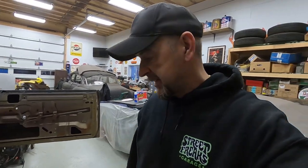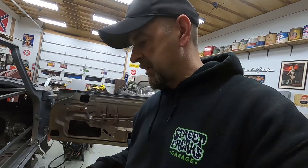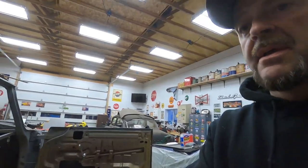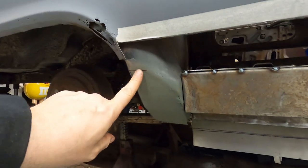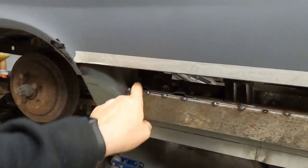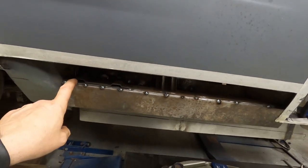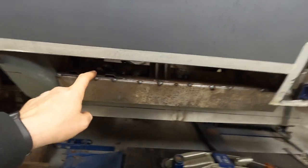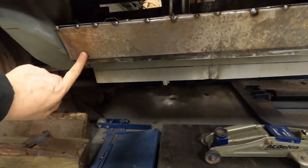I'm going to take you through and show you what we did today on the lower quarter panels and the rockers for the Christine project. I showed you some clips earlier about what we did internally, so I'm going to take you through some of the patch work. You can see we put this patch in right here — this is the new patch — we got all the primer on there, and we left the top rail because this was all in really good shape except for the patch we had to put underneath for the window bracket.